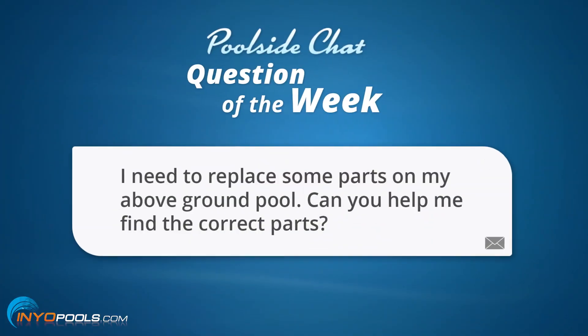The question goes as such: I need to replace some parts on my above ground pool. Can you help me find the correct parts?